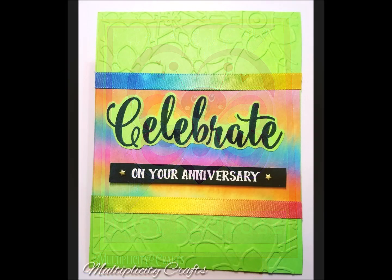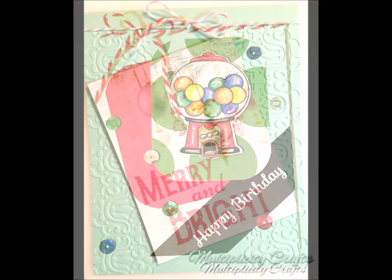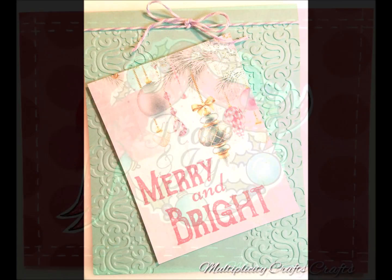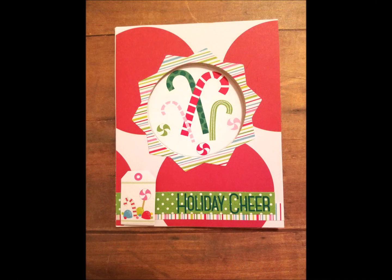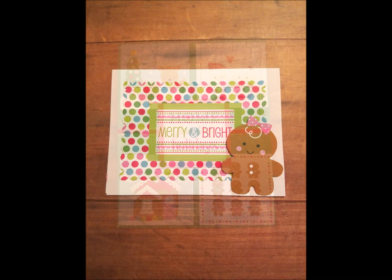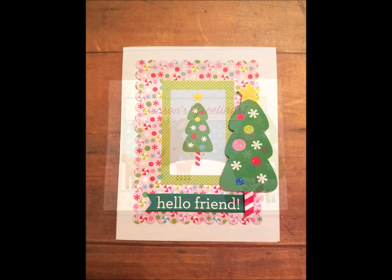Once they're scanned in, you have them in your computer, and you can enjoy them without having to keep the physical card — you can just recycle or repurpose them. Another option: you can photograph them all on the same background, which gives a nice cohesive look, and you can save the cards for years to come.